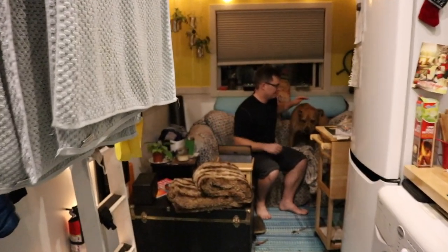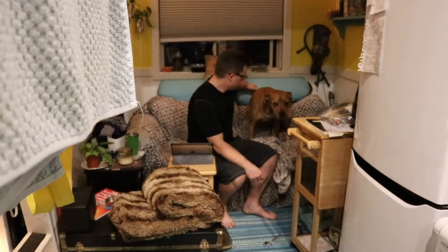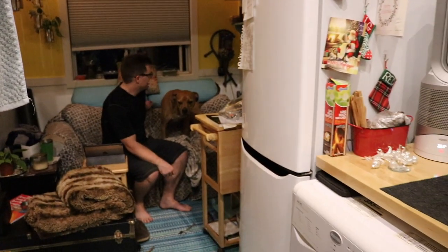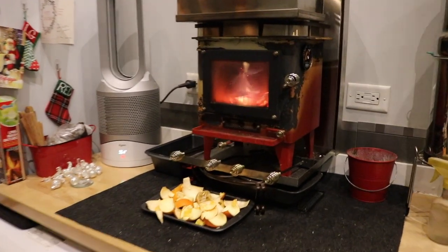We're going to have to open the windows in the loft because it's too hot. We cheated a little — that window's even open back there too. All right, to bed. We'll see what this looks like in the morning.